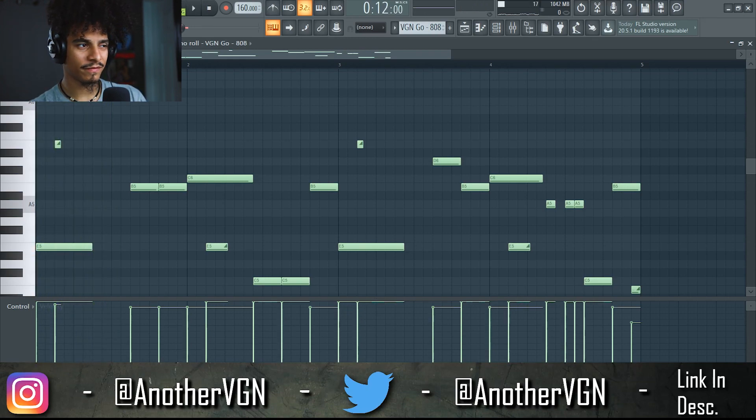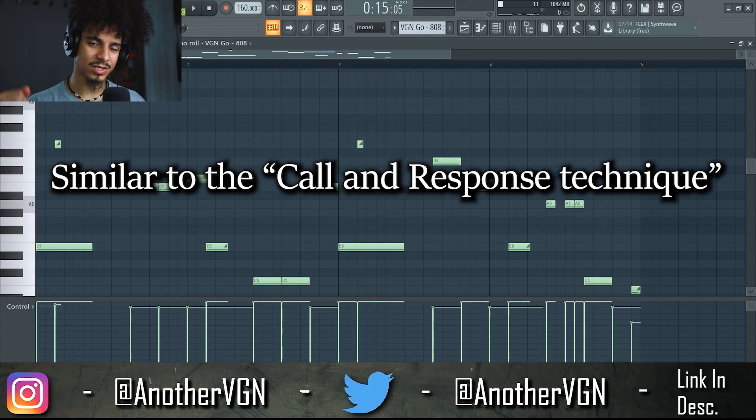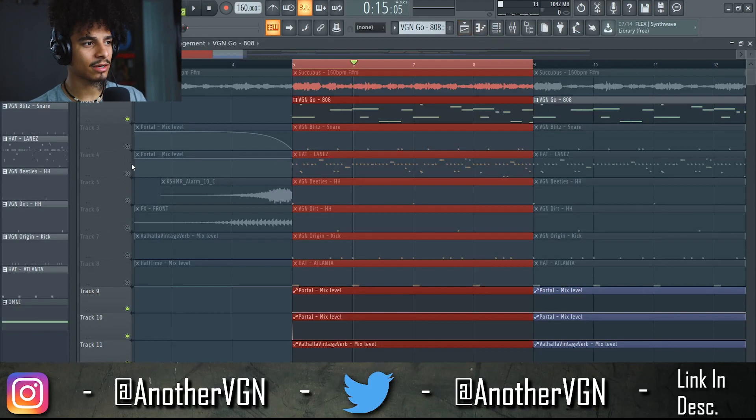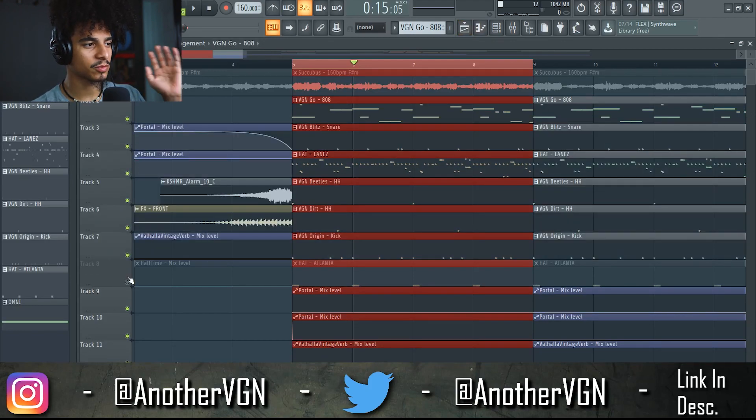And then we go into a very simple 808 pattern and then we slide back down. The reason why I went with this sort of slide is because we already have a lot going on with the hi-hats and the snare, so I wanted the initial couple of seconds of the pattern to have some impact but I didn't want too many 808 notes going on at the same time. So when we add it all together — the 808, the kicks, the snares, the hi-hats — here's what it all sounds like.